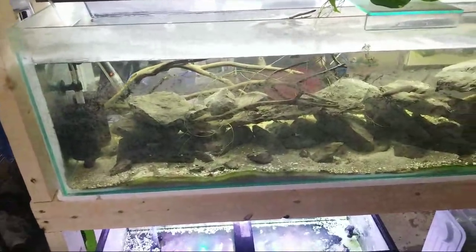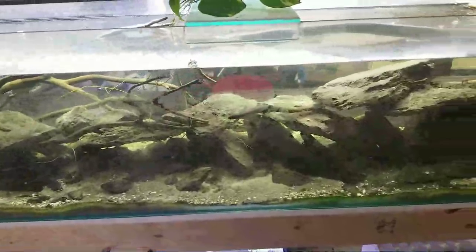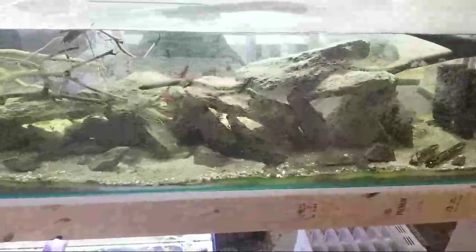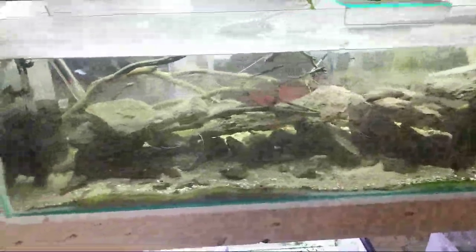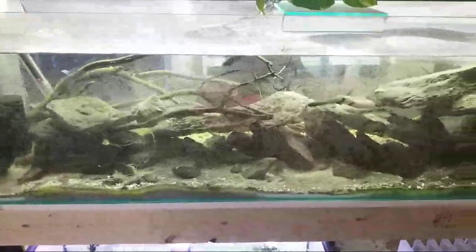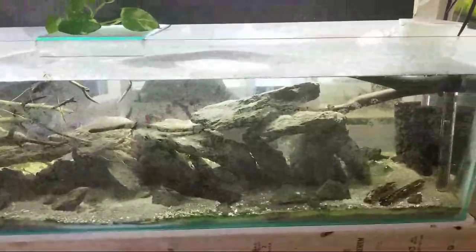Hey fish people. Sorry about the little delay after Rob's — I had to use the little boys room. We are looking at my Sulawesi Cardinal tank, and this could be the first news of the stream: this tank no longer contains my Blue Ghost NPR Shrimps.